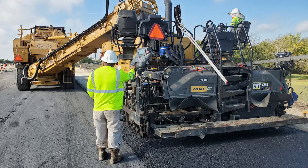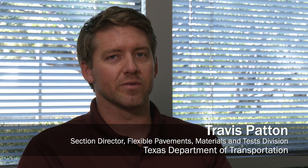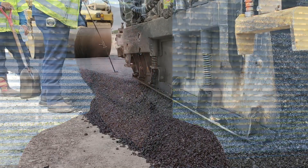Thick lift paving is when you place asphalt concrete in lifts that are greater than what's allowed by the TxDOT specifications. This lets you put down four or six inches of asphalt at one time instead of breaking it up into two or three different lifts. Can we be more efficient? Can we place this all in a six inch lift, or even more extreme, in an eight inch lift, and still get the same performance, the same density, and the same quality?